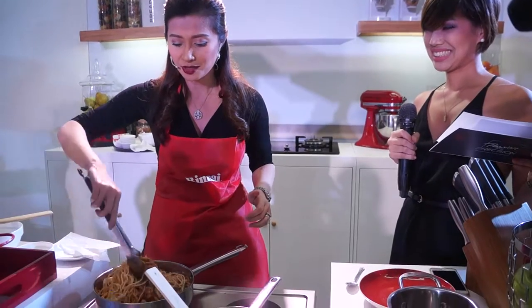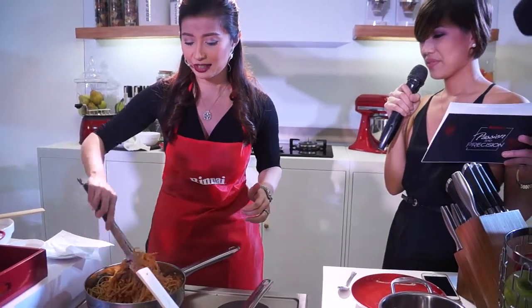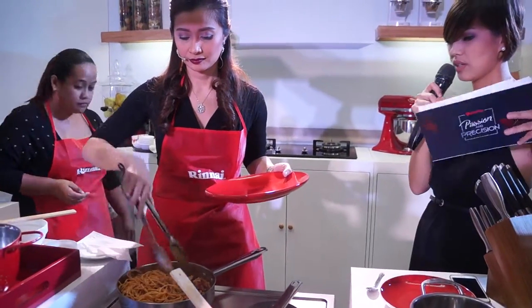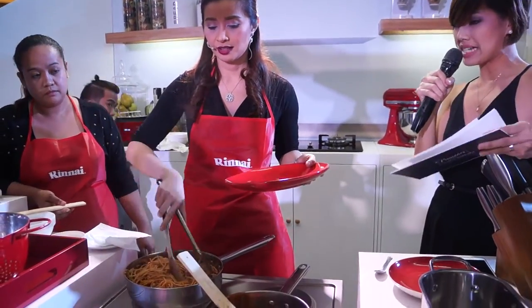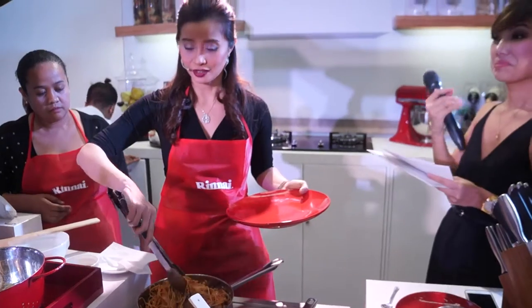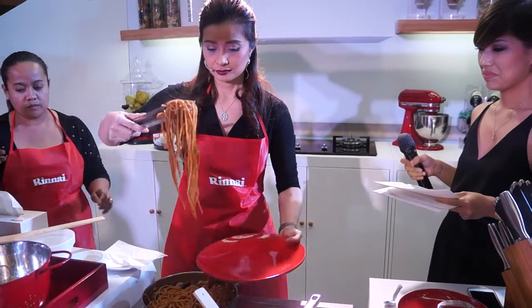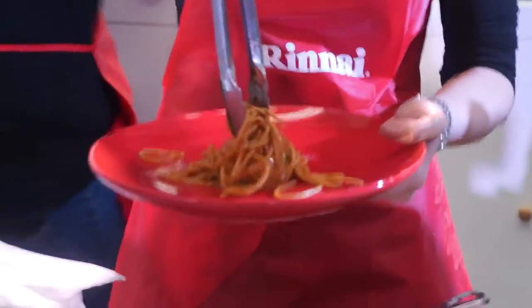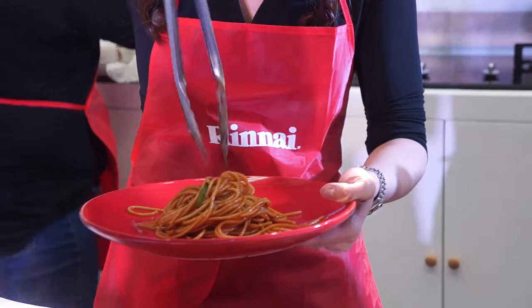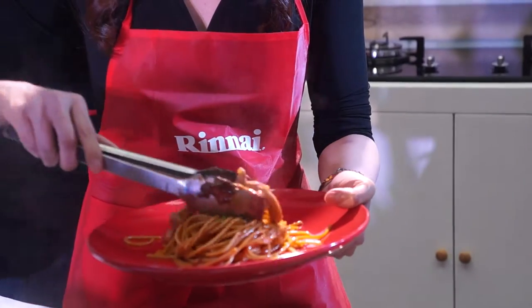We're almost done — I'm just about to plate this, and everybody can try. There you have it. It's very easy to cook because we have enough space for all your pans. We have a dependable range we can rely on for all our kitchen needs. Let me just get some noodles and plate that for you, and then let's get our chicken, with some mushrooms.